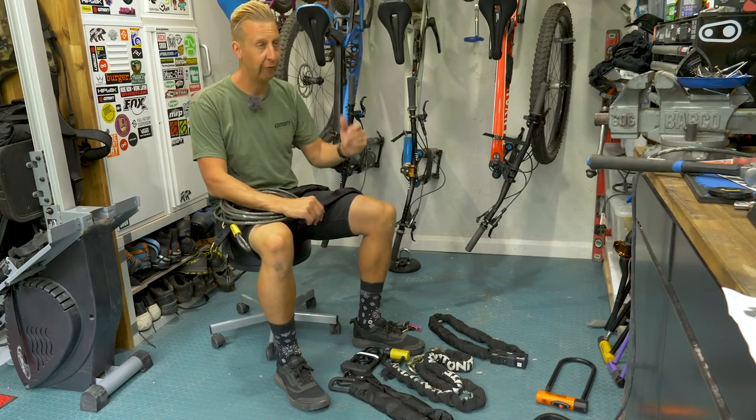As always, be careful with your bikes and your belongings. That fundamentally is how you install a ground anchor, and hopefully you've had some useful advice on how to chain your bikes up using one to maximize security. We've got a few more security videos coming soon on GMBN Tech with more information about CCTV, bike locking, and locking your bike up in public — so keep an eye out for those.